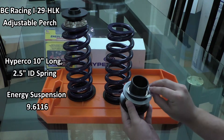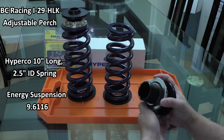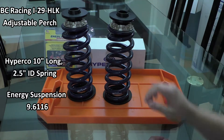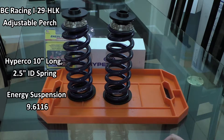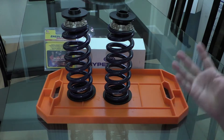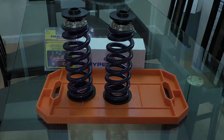The plastic one goes first, then the metal one, and then we'll go ahead and put it right on top. That is the DIY height adjustable rear spring setup, and next we'll get into installing it on the car.